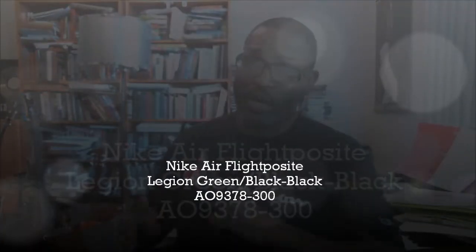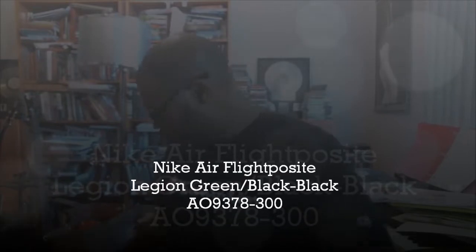Hey, what's up y'all, back with another authentic verification. Got four pairs to do today. I'm going to start with the most expensive shoe first, and it's the Air Flight Posit. This was worn by Kevin Garnett back in the day. I did the dark neon royal — this is the legion green version of the shoe. The Air Flight Posit SRP is two hundred dollars, the color is legion green black black.